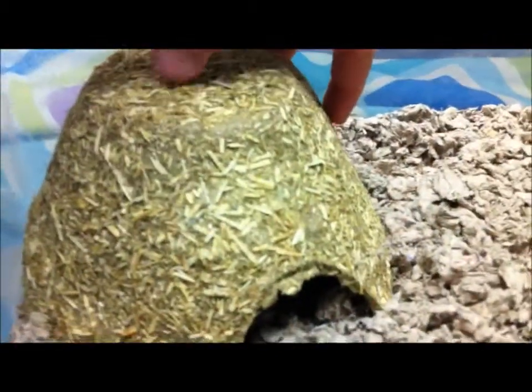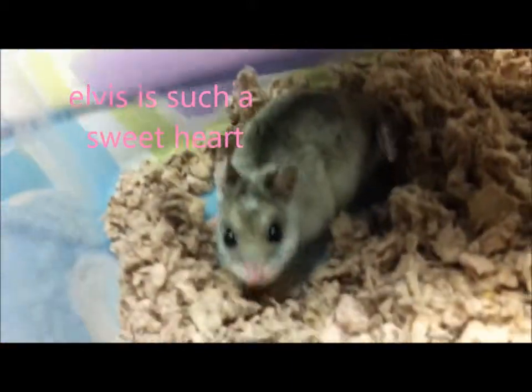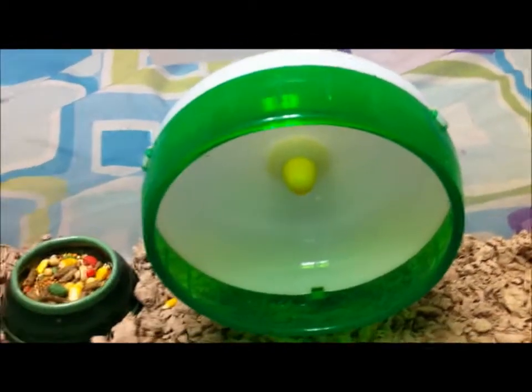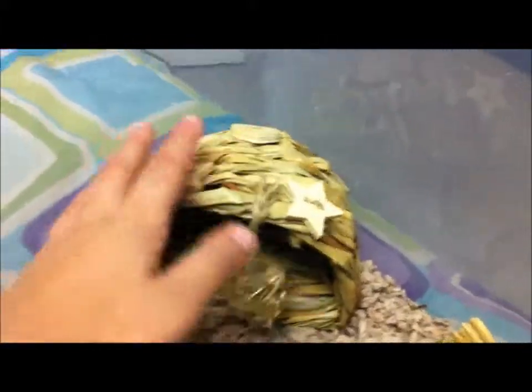Over here we have this little hut — oh, there's Elvis, hey! He's probably going to come out now. Then we have this food bowl; I don't know where it came from, I think it says 'AVON' on it. Then we have another five-inch wheel — S'mores was supposed to be using this but he doesn't need it because he likes his flying saucer.